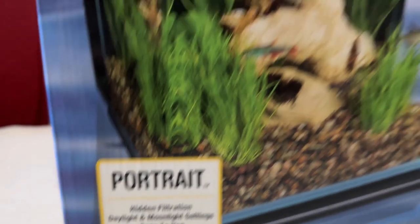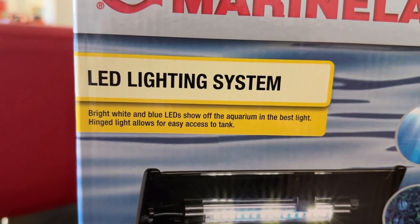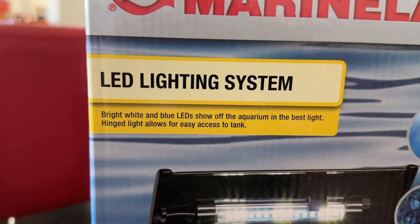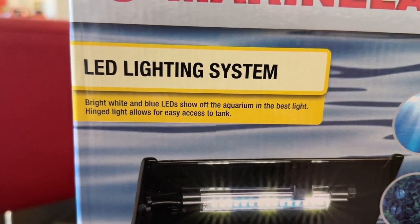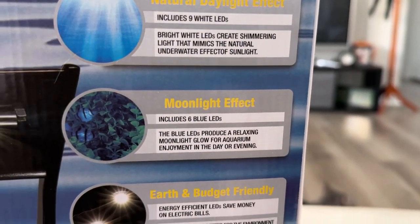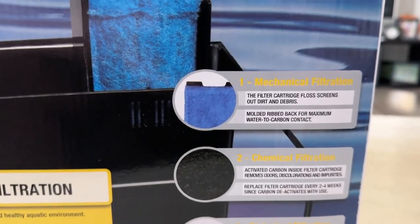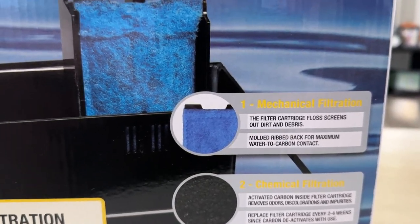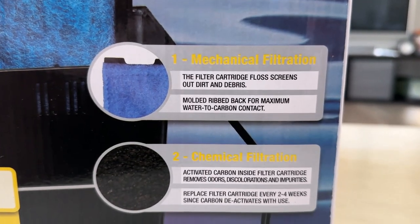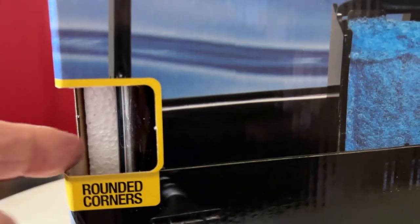Filter cartridge. LED lighting system — bright white and blue LEDs show off the aquarium in the best light. Hinged light allows for easy access to the tank. Natural daylight effect, moonlight effect. Earth and budget friendly — it was certainly more budget friendly when they dropped the price over $10. Mechanical filtration, chemical filtration, and biological filtration. And here's the advanced filtration blurb.